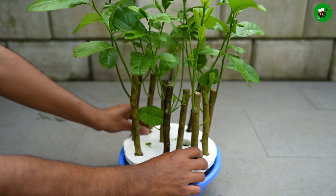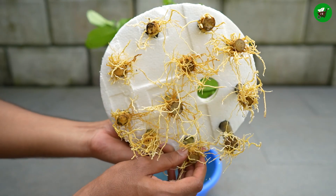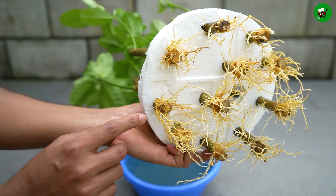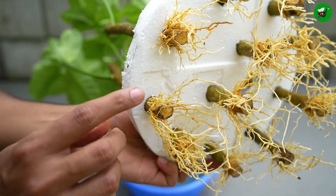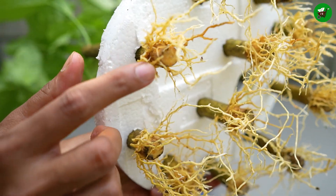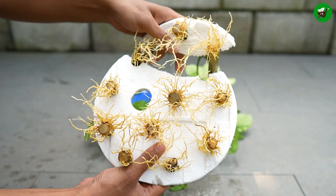Now I will open it and show you all how many roots have grown. Look, friends, how beautiful the roots have grown! If sufficient roots develop on the planted stem, it is ready to be planted separately. When removing the trunk, extreme care must be taken to avoid damaging the new roots, as they are very tender.